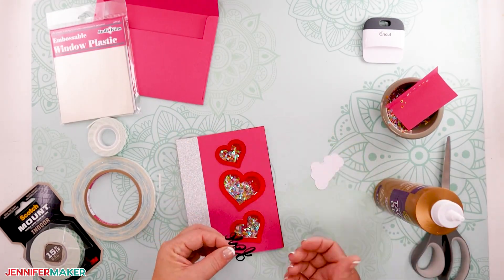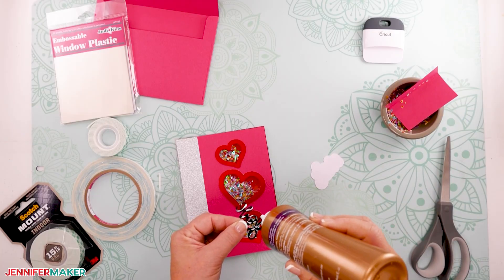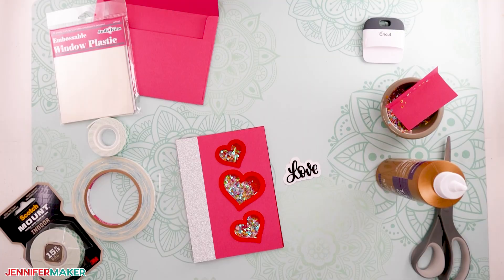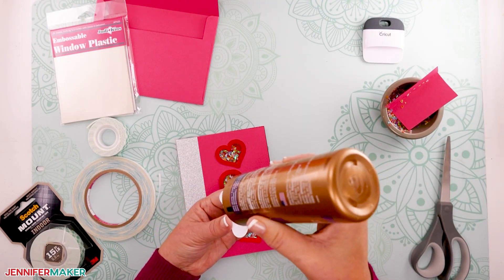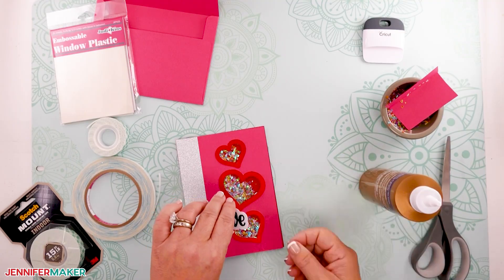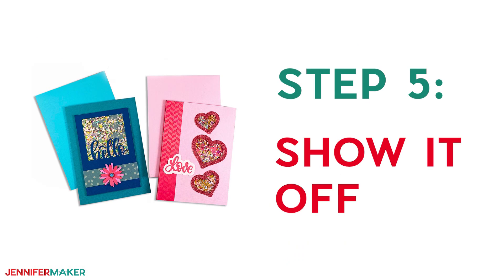Now glue on the word 'love' on top of the white cloud-shaped piece, and attach that piece to the front of your card using tape or glue or whatever you have. And that is it — pretty easy!